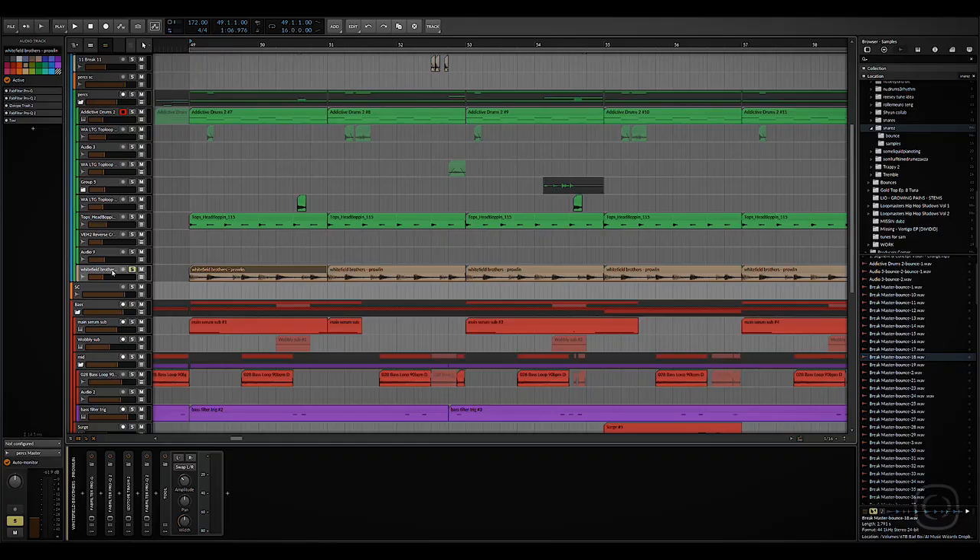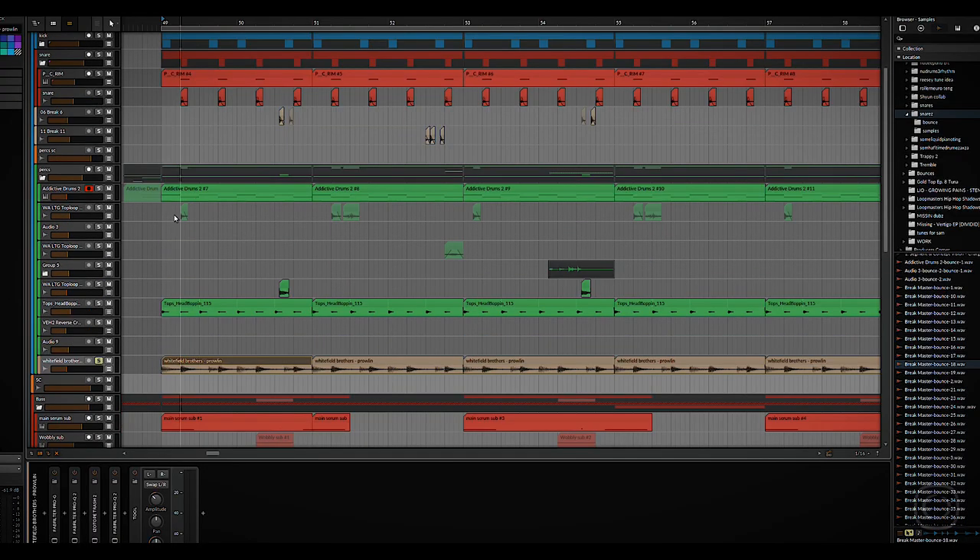Then this bottom one is a break sample from an old tune — the Whitfield Brothers. This is again just to give the whole thing a bit of air and a bit of different quality. It's been really gated and then really destroyed after that, so it gives it this shut-off destroyed sound. High passed again. There's quite a lot of layers in here that are just adding to the top end, but it'll help kind of fill it out. This is the full percussion track.